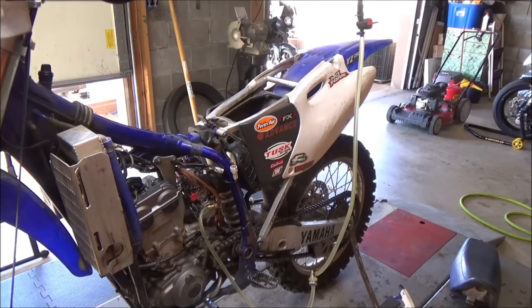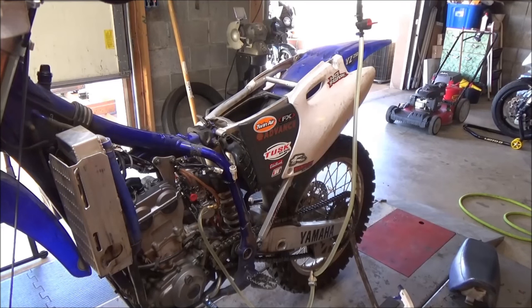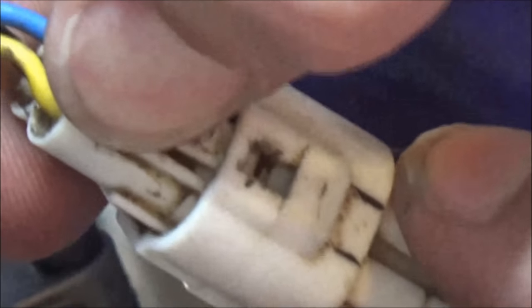Going to give you a quick demo on how to properly service an electrical connector when dealing with dirt bikes and four-wheelers. This applies to any electrical connector, but especially on these — if it's packed full of mud and dirt, there's no way to release it to get the connector apart.